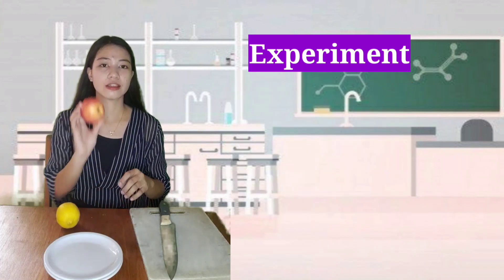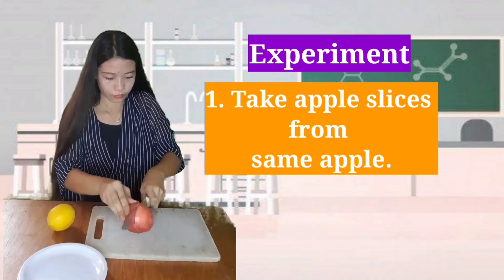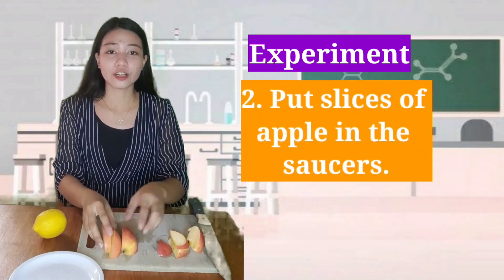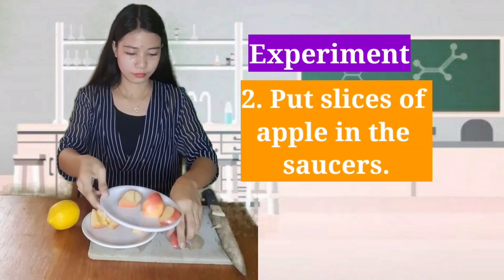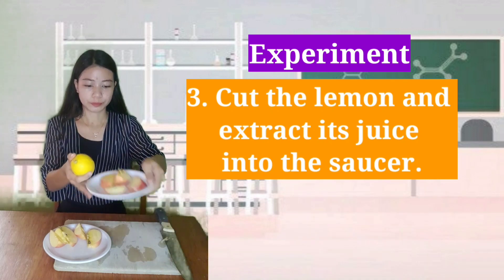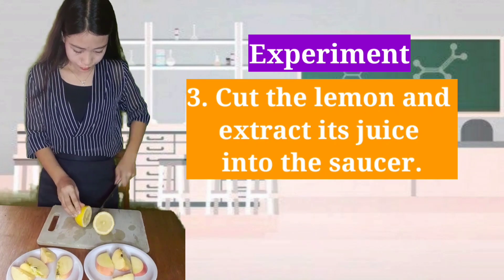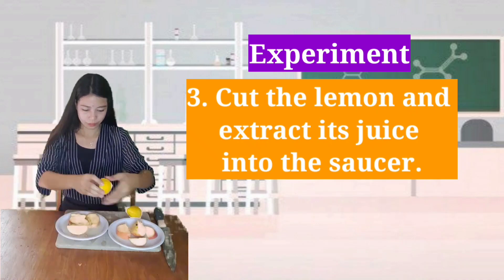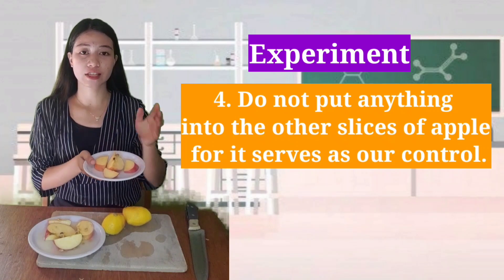The first step is to take apple slices from the same apple. Second, put the slices of apple in the saucers. Third, cut the lemon and extract its juice onto the saucer. We should not put anything on this apple — it serves as our control.